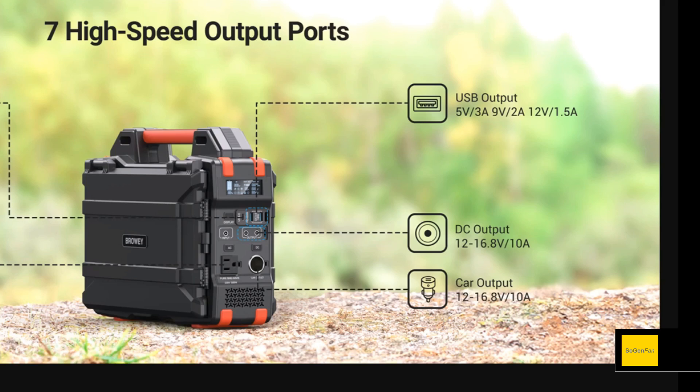Basically every other power station has a regulated 12-volt outlet, usually regulated around 13 volts — the perfect range for 12-volt appliances like a car fridge. 16.8 volts is just way too high; you could actually damage a 12-volt appliance. At zero percent battery it'll be around 12 volts, and at 100 percent it outputs 16.8 volts, so be careful. If you need to use a 12-volt appliance, make sure the battery is at about 50 percent or less, which gives you around 14 volts or less.